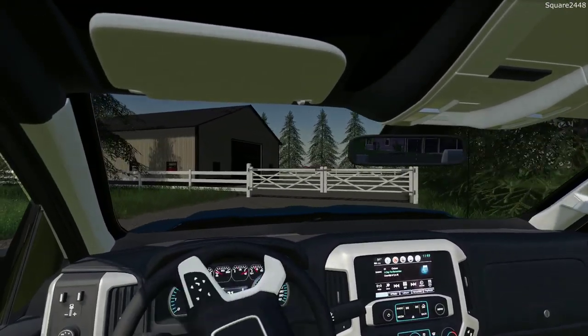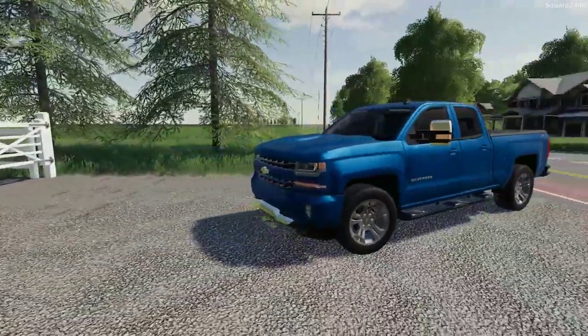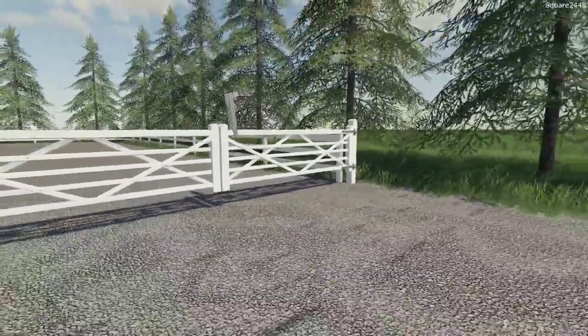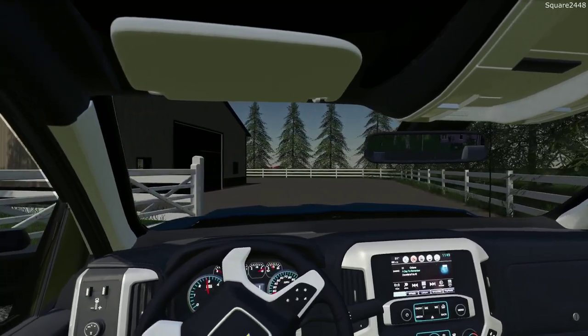So far I've really been enjoying this 2016 Silverado. I really do like the look of it, especially here in the dark blue. And I do have that big 6.2 liter V8, which is awesome. I really do like V8s in pickup trucks.